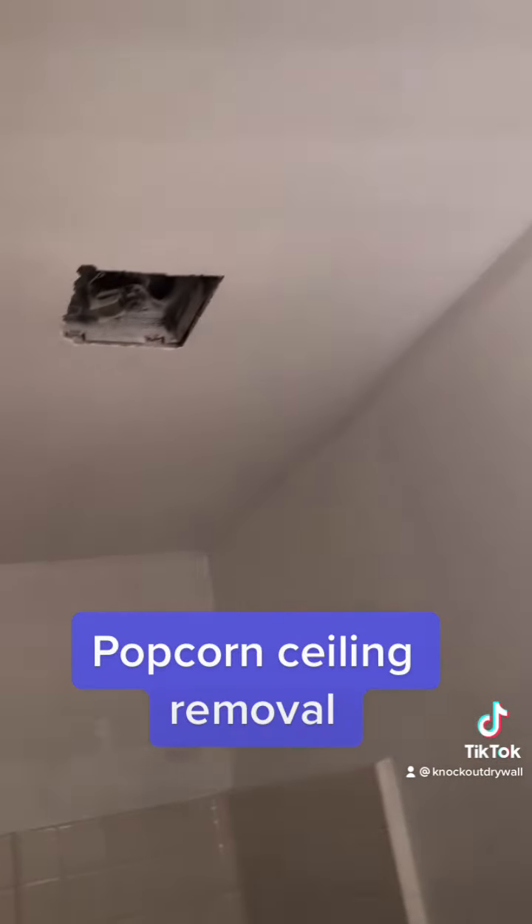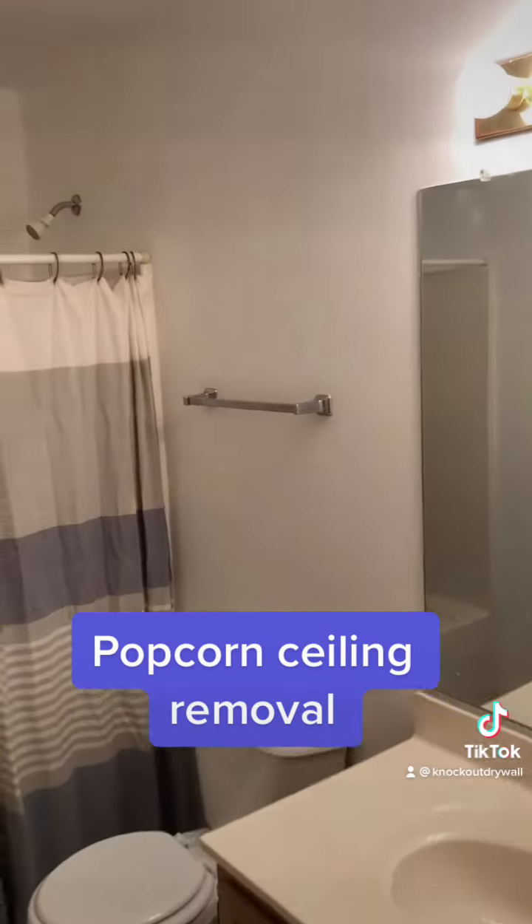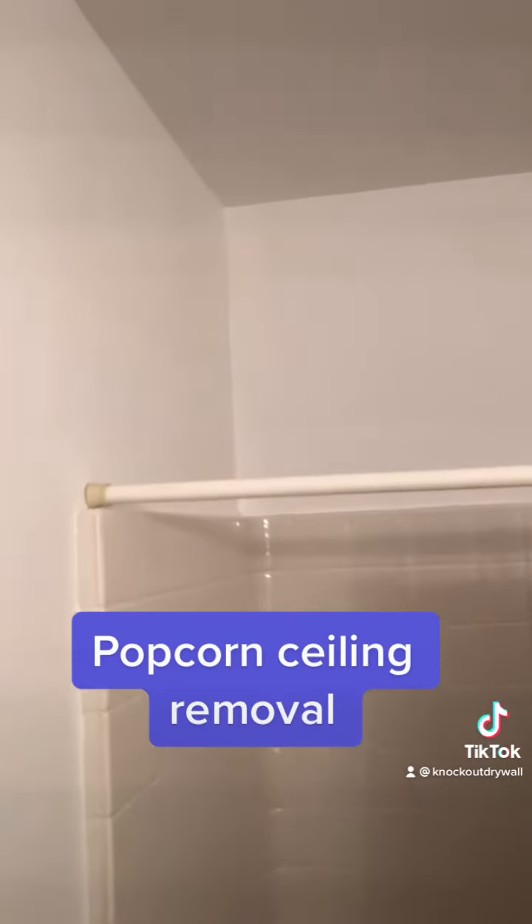We used our oil base primer on everything and double coated the bathroom with a matte finish paint — and here you have it.